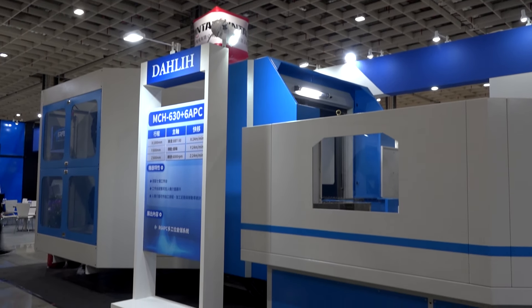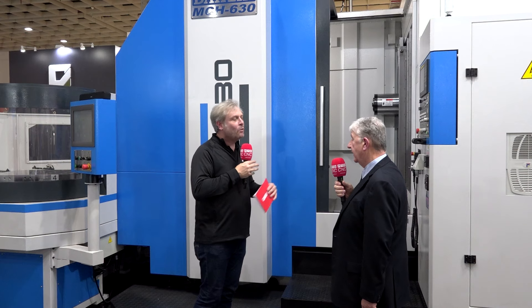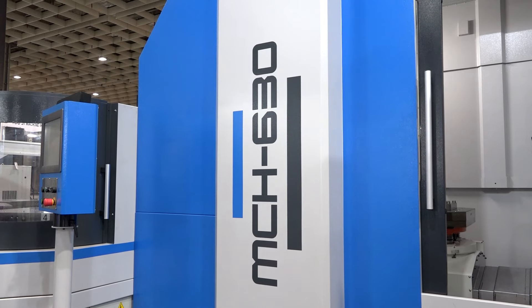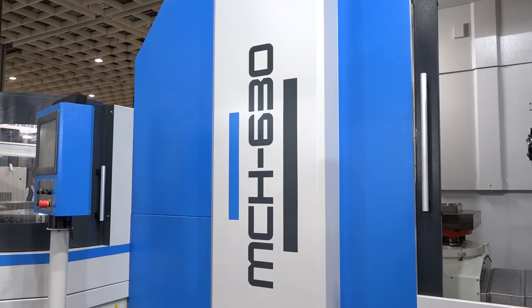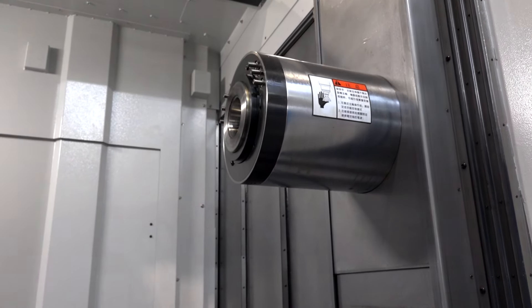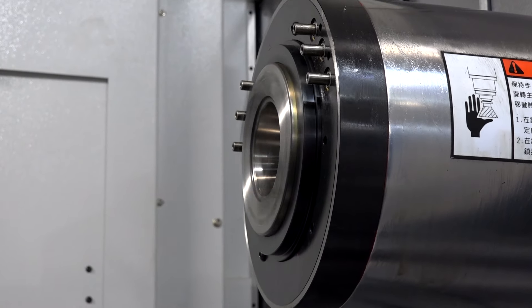So some nice big chips coming off there when required. BBT-50 is face and taper contact, so it comes into its own if you've got big diameter boring bars or long extended milling cutters. But you can also use your everyday collet chucks, which are standard BT. Things like engine blocks, a really big range of components — not just one component. You've got your pyramids, your tombstones, your cubes.